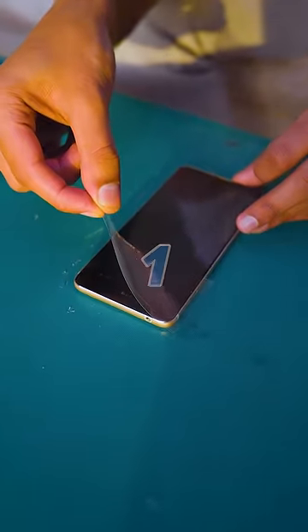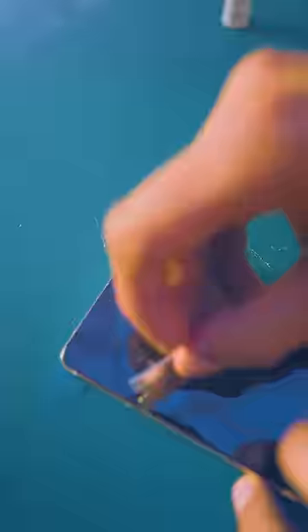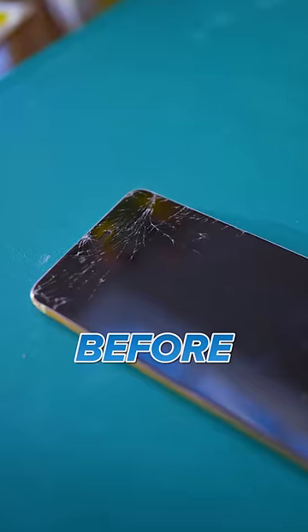Okay, three, two, one. Holy moly. So then you just use the razor to get rid of any sticky bits that are left. So it's not 100% completely fixed the crack, but for $5, it's made it so much better.